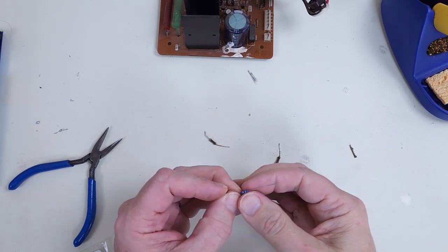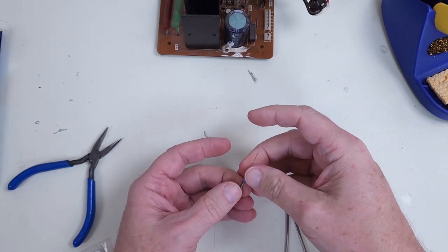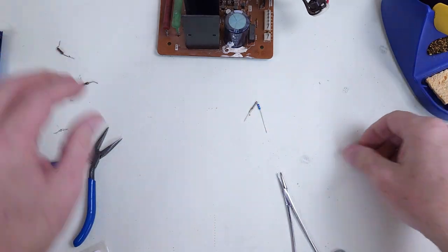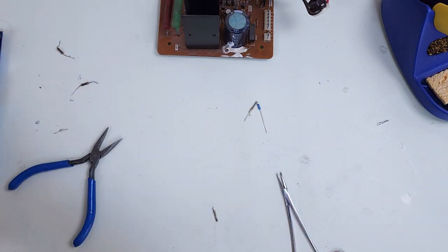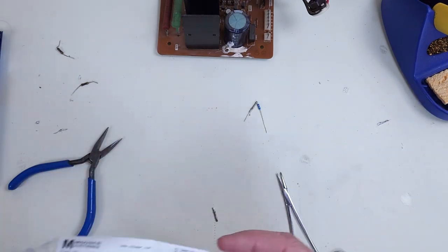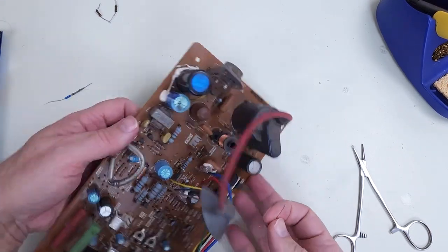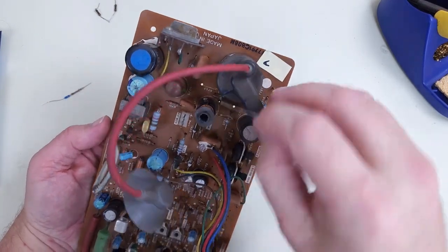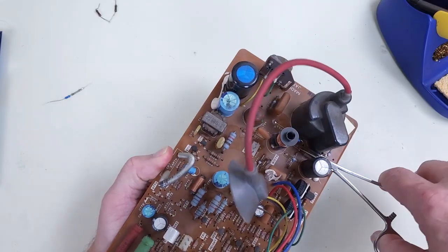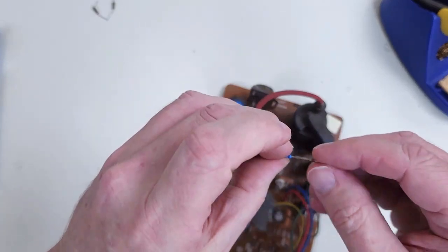I couldn't find any 58 ohm resistors — I have a 59 ohm here. This is a half watt metal film. Put it in place and solder it. 56 ohm half watt. Then the 58 ohm for R752, and the 56 ohm in as well.